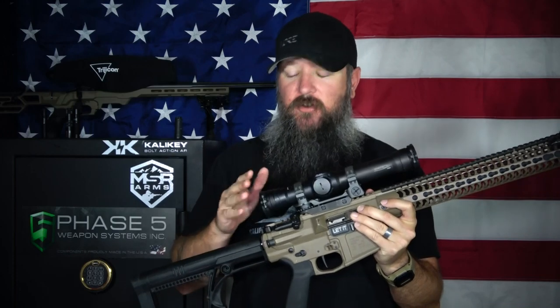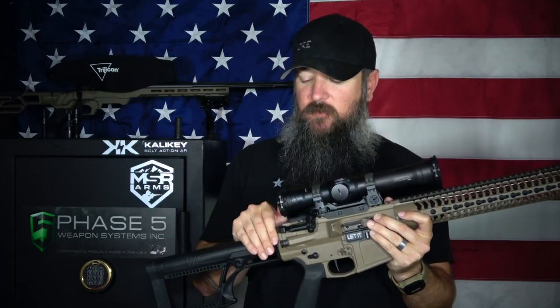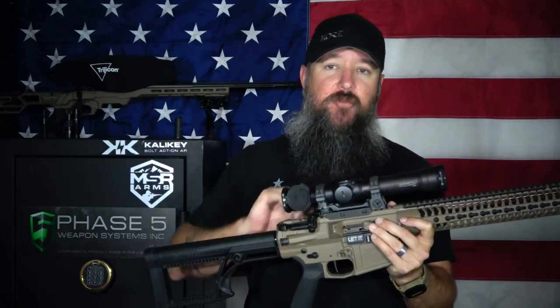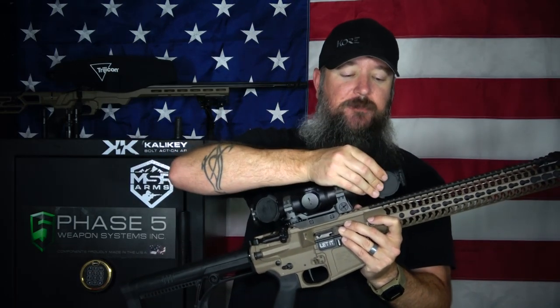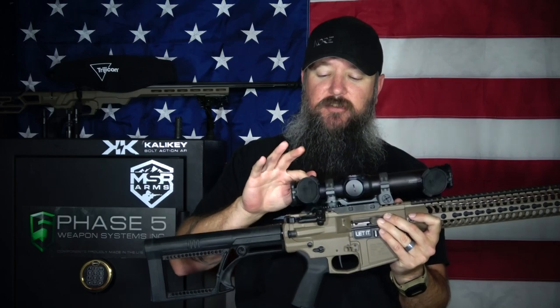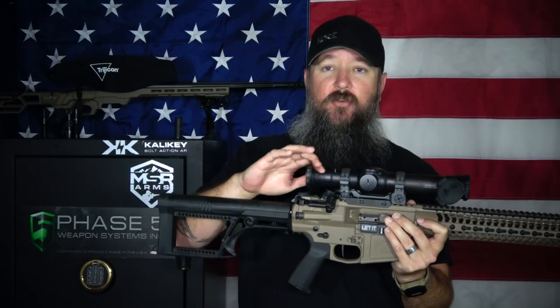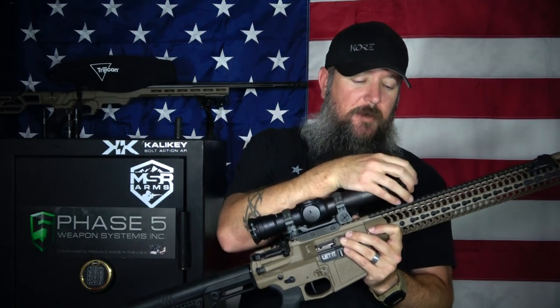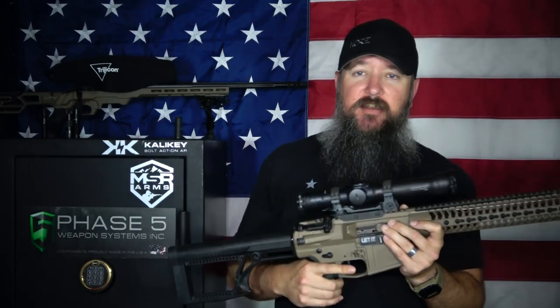When you get the Elcan Spectre 139, it already comes with scope caps pre-installed. One of the nice things about these caps is that you don't have to worry about them tapping you in the head from recoil or becoming an annoyance. You can push them down a little more and they actually stay locked down — you have to put pressure on them to get the cap to come back up. Really, really nice scope caps. Great coatings, excellent glass — this thing is absolutely incredible.